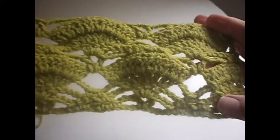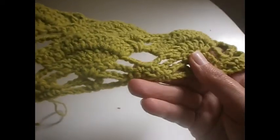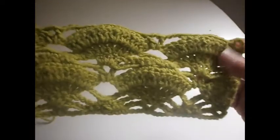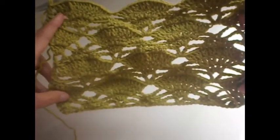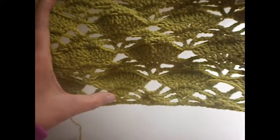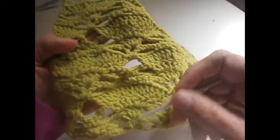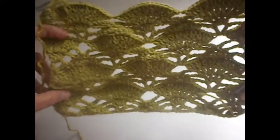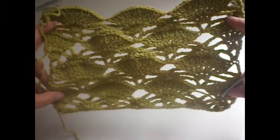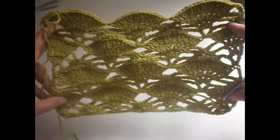Now we're going to start again from here — from the beginning. You do four trebles here again from the beginning, and you start the pattern from here again. Here we made the first one; I will show you how it comes. And this is the final result — how the stitch comes. As I told you before, you have to repeat these rows from the beginning till here. You always repeat the same rows, and you will have this — this is the final result of the stitch. Hope that you found this video useful and that you try it. Bye for now!